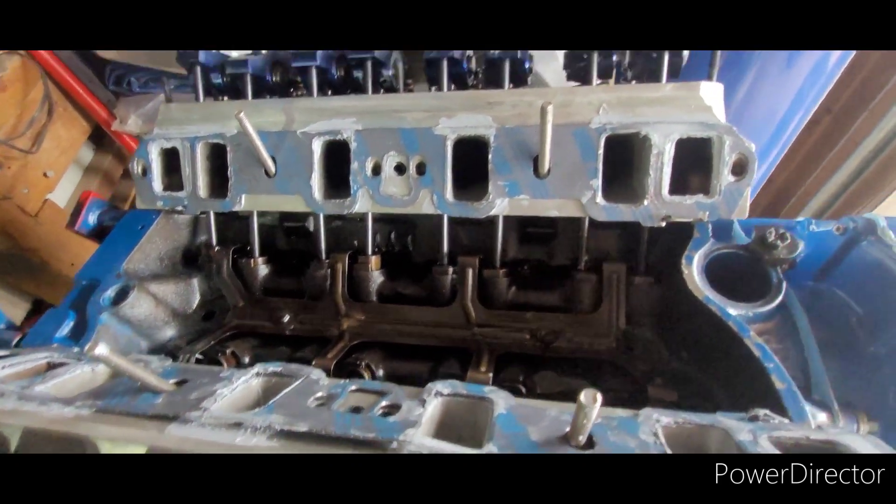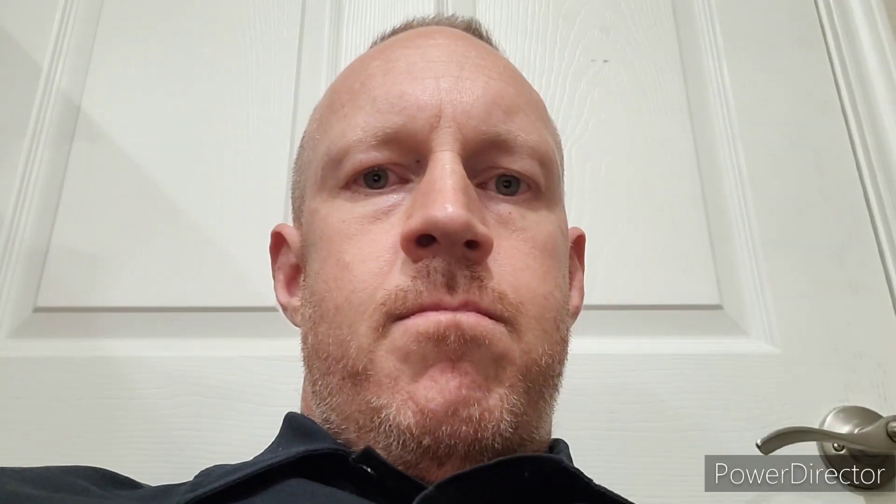I got the gaskets clearanced properly and ran out of gray gasket seal halfway through sealing the intake. Future Chris here — it turns out if I'd gotten Felpro gasket set 1262 instead of 1250 none of this would have been necessary. The 1262 is the wider port gasket that would have fit these heads and this intake without any trimming or modification. Don't be like me — just buy the correct ones the first time.